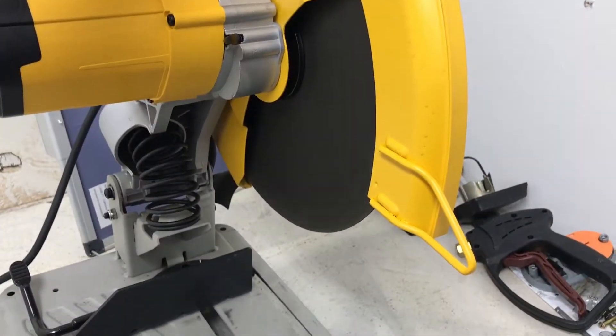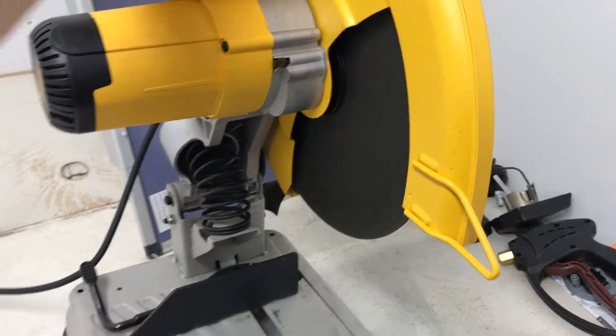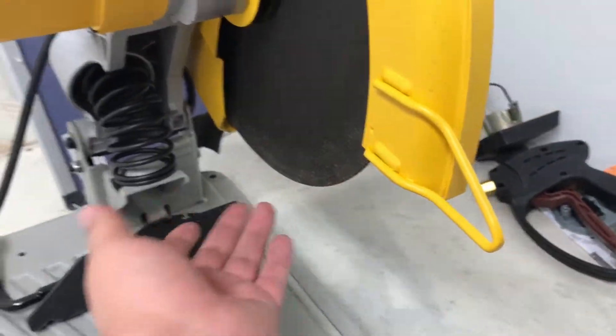I've got a new toy in the shop. It's basically a huge grinder.